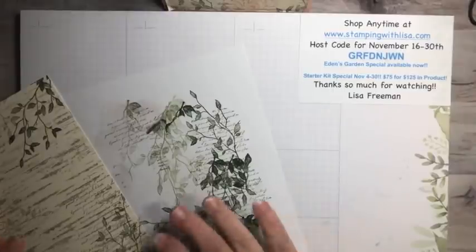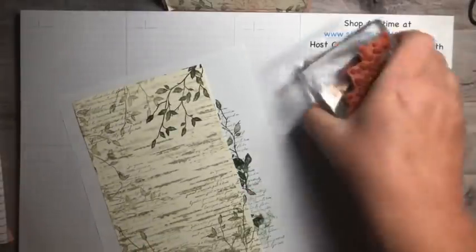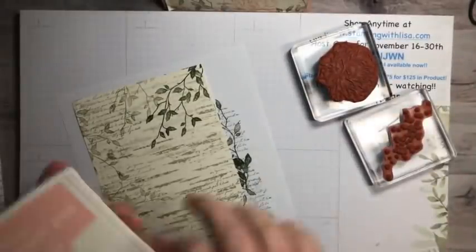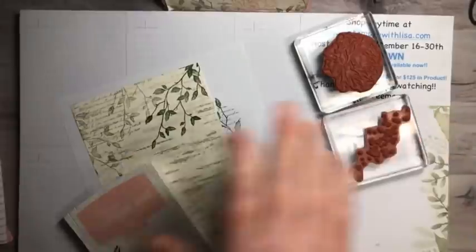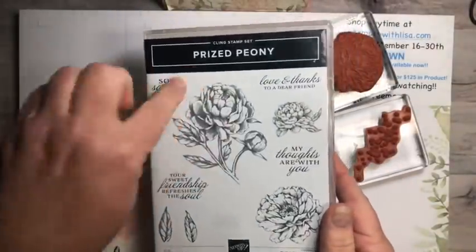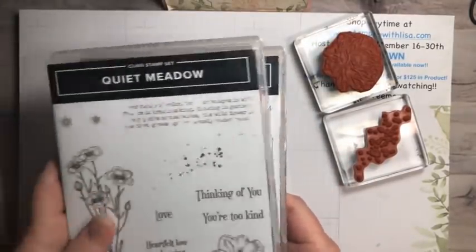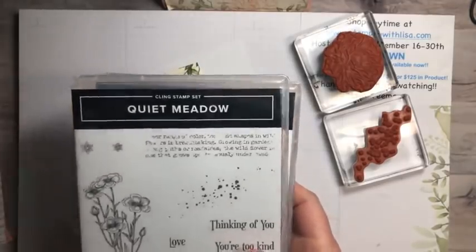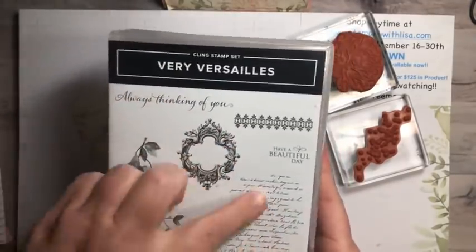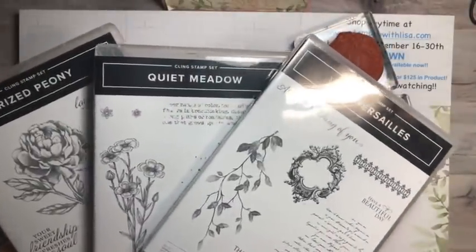Next color is Blushing Bride. We've got two things in Blushing Bride. This one is from the Prized Peony stamp set — one of my favorite stamp sets — and then Quiet Meadow for the speckle stamp, and Very Versailles for the leaves and the words. So these three stamp sets are the ones you need for this project: Prized Peony, Quiet Meadow, and Very Versailles.